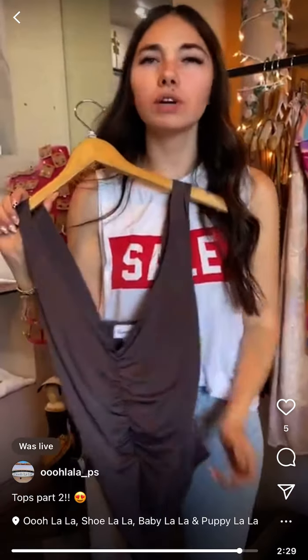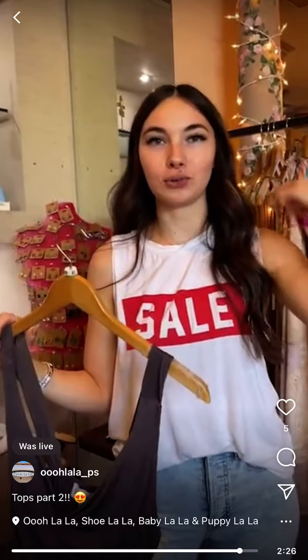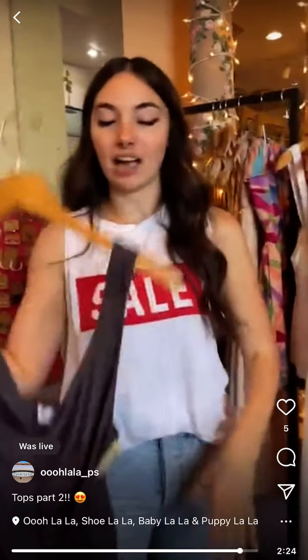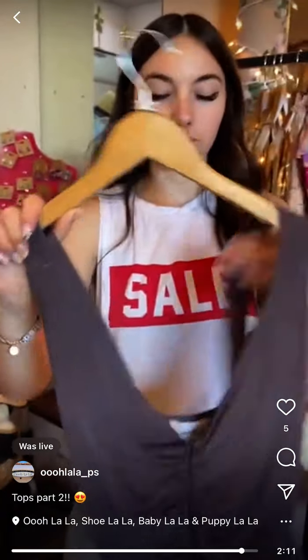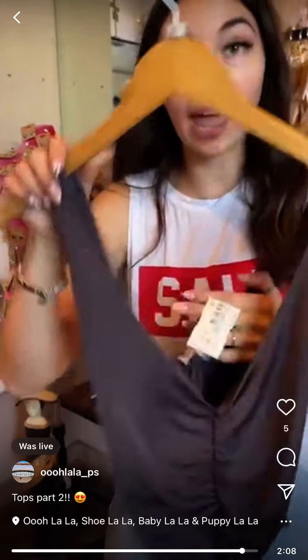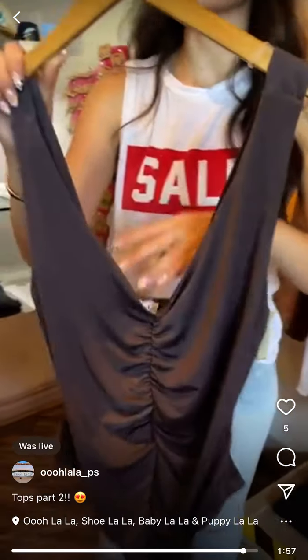We have this Saints at Heart bodysuit — I love this, it's so cute, like a swimsuit material. Then Veronica M bodysuit in a brownish color with kind of a shiny purple tint to it. We have extra small and small left in the Veronica M and it's $65.